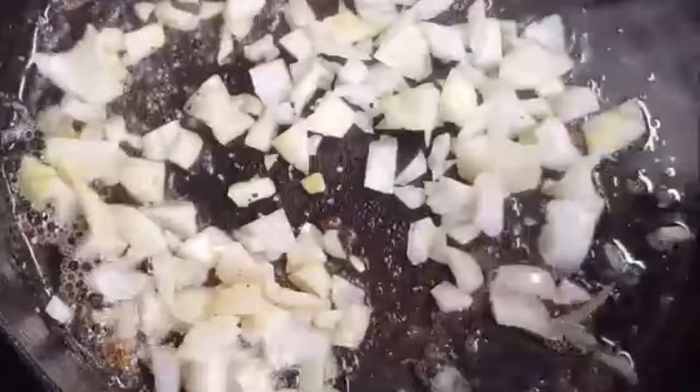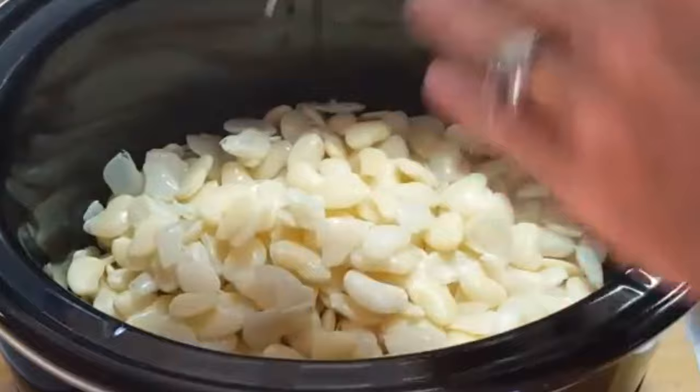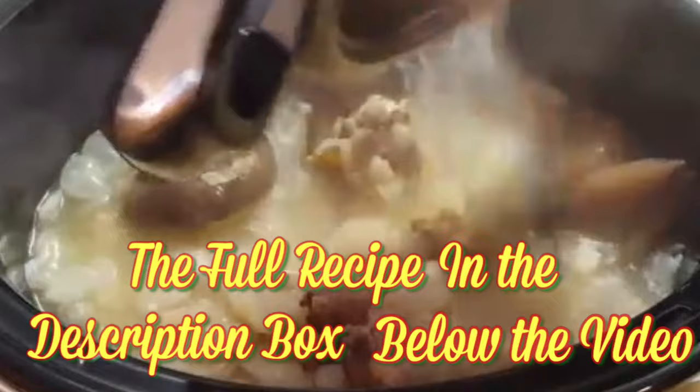Fry up some bacon, sauté some onions and some garlic until softened. Add your beans to your slow cooker along with your ham hocks, your ham hock cooking juices, and the bacon, onions, and garlic.